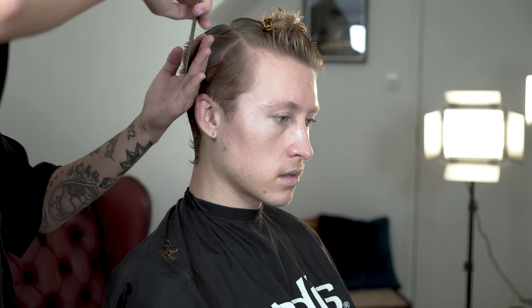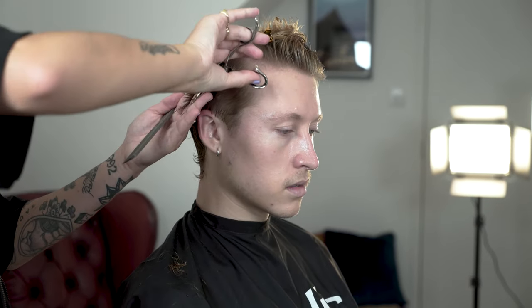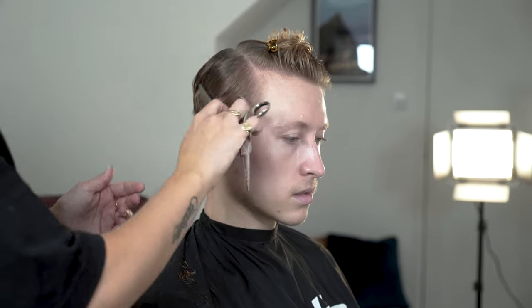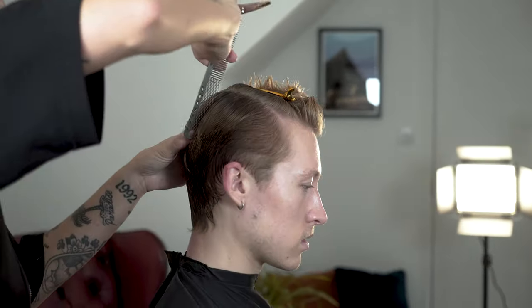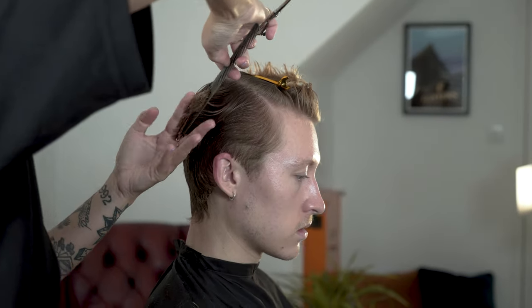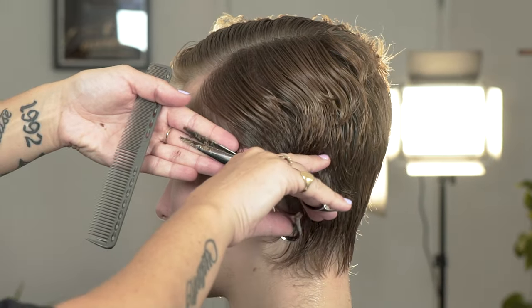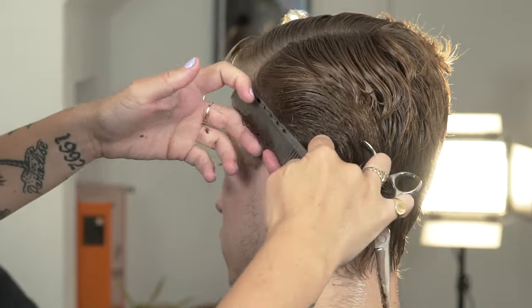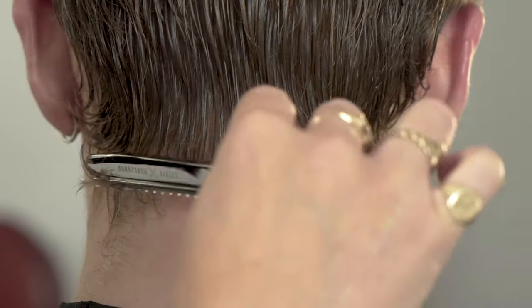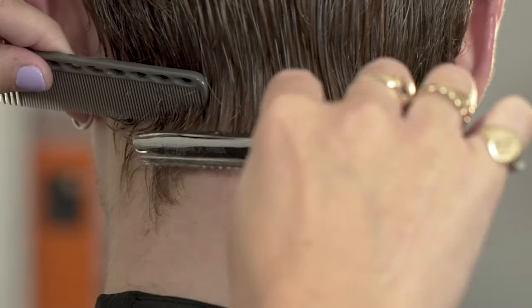Ensure your knuckles are tight towards the head and your fingers are out at an angle — this will build your graduation and weight. Repeat the same on the opposite side; this time our fingers should be tight towards the head and our knuckles should be away from the head. Refine the edges of the haircut around the back by using a fade eraser to give movement and softness throughout the back of the head.